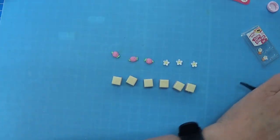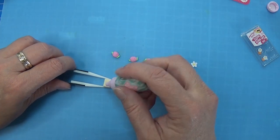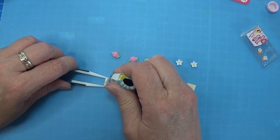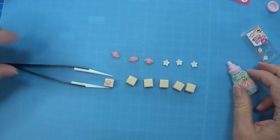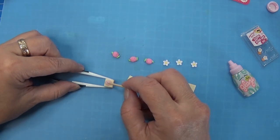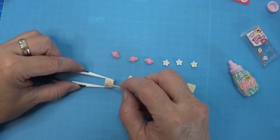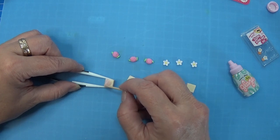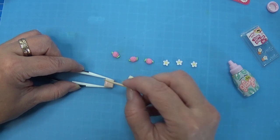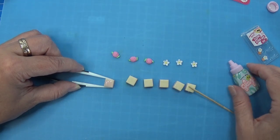Okay let's try this out - the first one. I need a toothpick. There we go, so that I can get the resin right out to the edges. You could leave it dripping down but I don't think I want to do that.